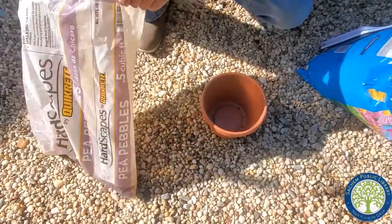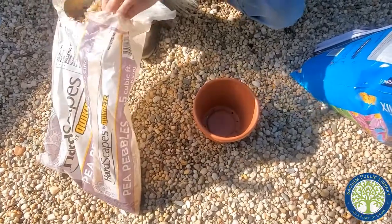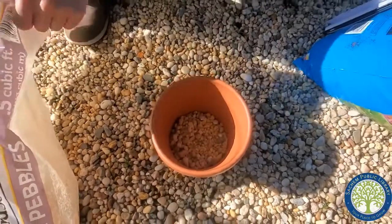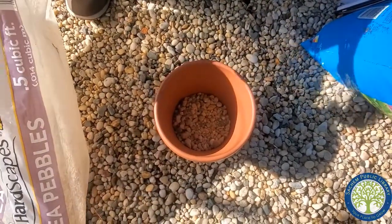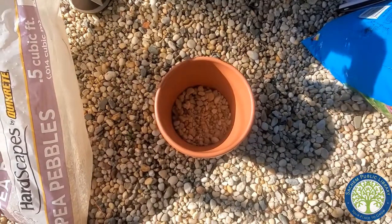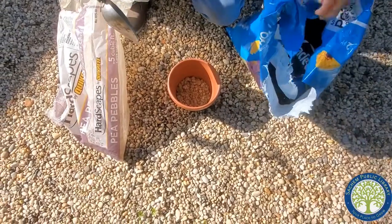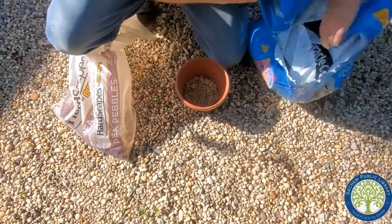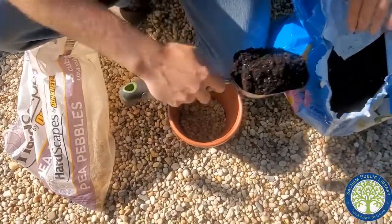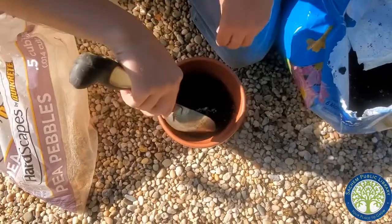You can use bigger pebbles if you have them. You can use pieces of a broken up clay pot. In this case, I happen to have some pea gravel left over, so I'm just going to coat the bottom of the pot with the pea gravel. Once there's pea gravel there, I'm going to saturate some potting soil and fill up the rest of the pot, right up to the very top.